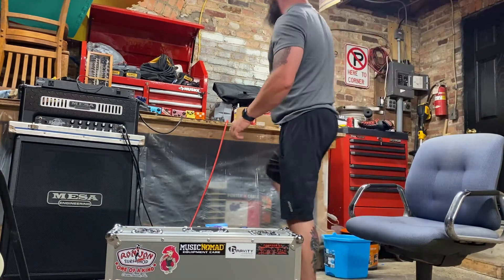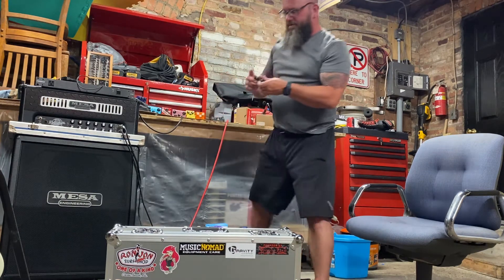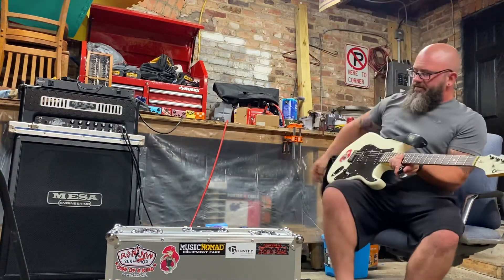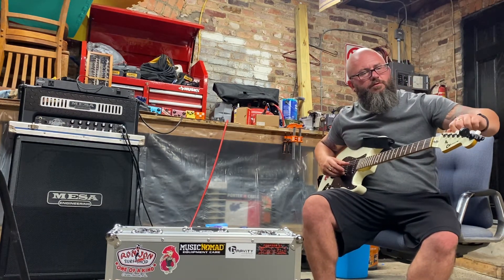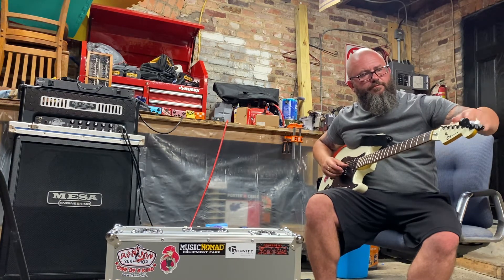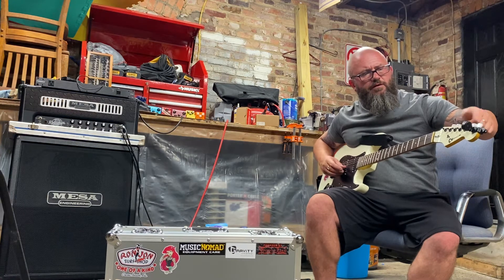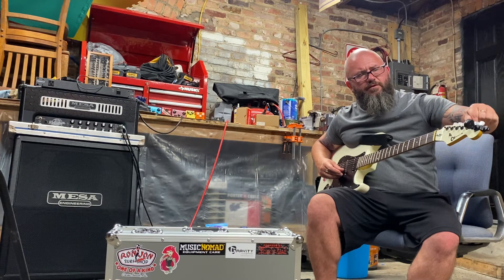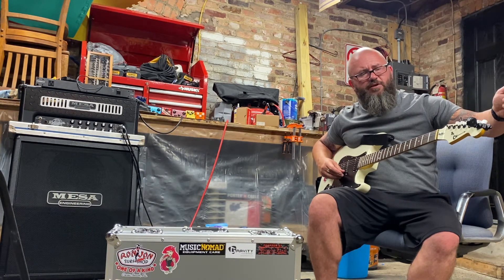Let's see if the tuner has charged enough to check the guitar's tuning. It's showing low battery, but we'll give it a shot. Here's a tuning tip: if a string is sharp, go flat past the note and then come up to where you think the note will be — always approach the note from below. I find I have much more success keeping the guitar stably in tune that way.